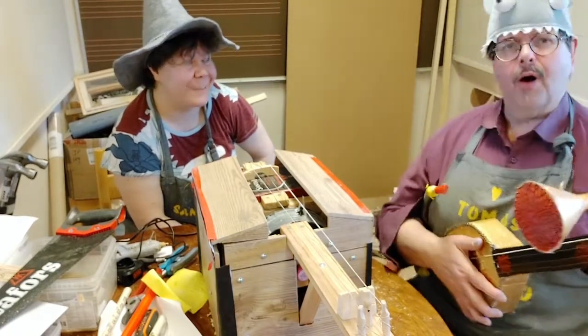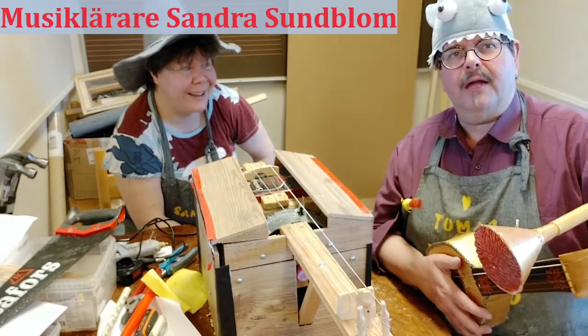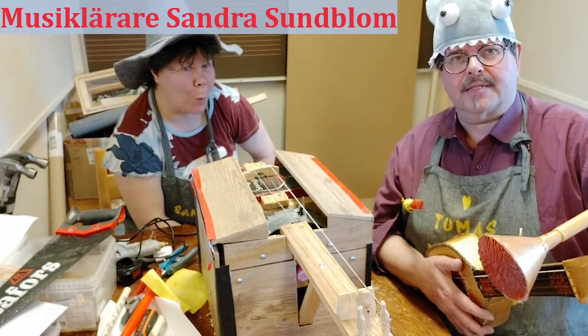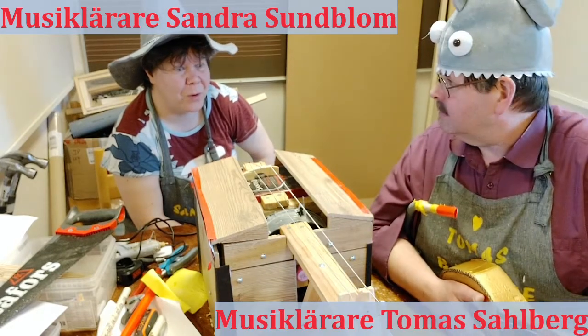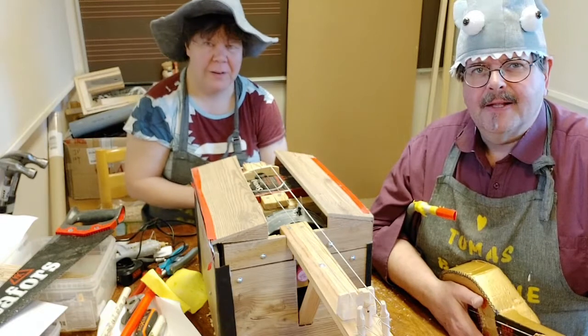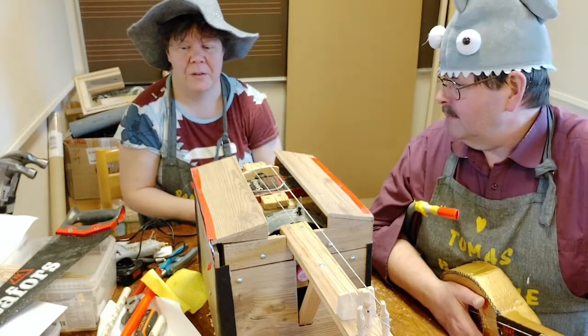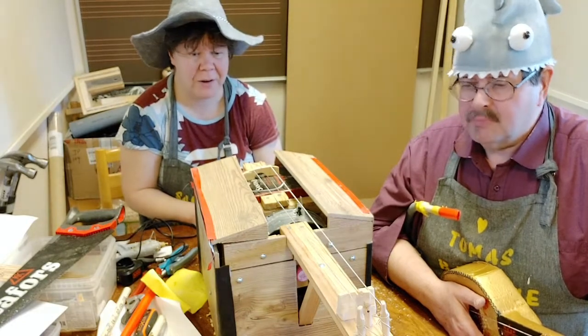Ja, här sitter vi nu. Nu har vi byggt lite olika. Här vill vi visa vad man kan göra när man har väldigt mycket tid och fantasi. Sandra, vad har du för någonting här? Ska du presentera? Mycket grejer. Det är väldigt kul att använda fantasin och komma på grejer att göra.